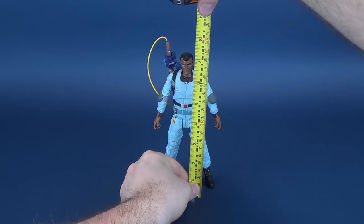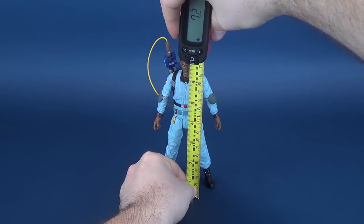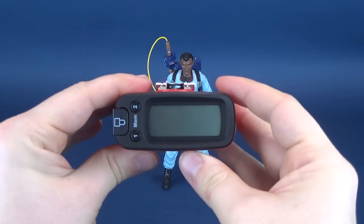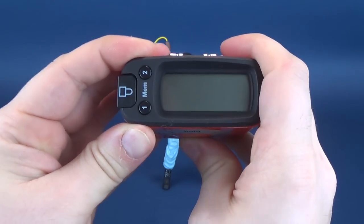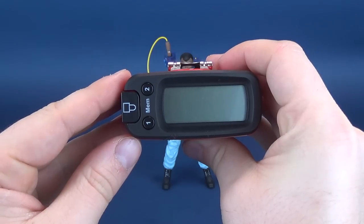The very first thing we'll do is take our tape measure and put it right to the top of Winston Zedmore's head. The tape measure tells us that from his boots to the top of his head, he stands 7.1 inches in height, which works out to be 18.1 centimeters.